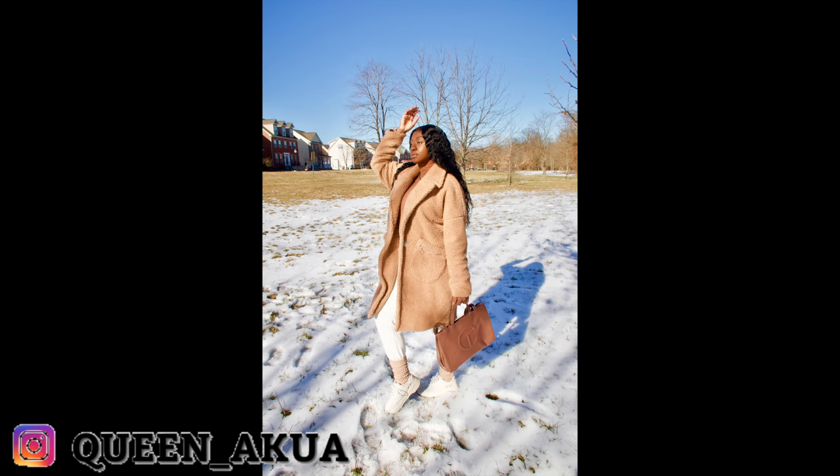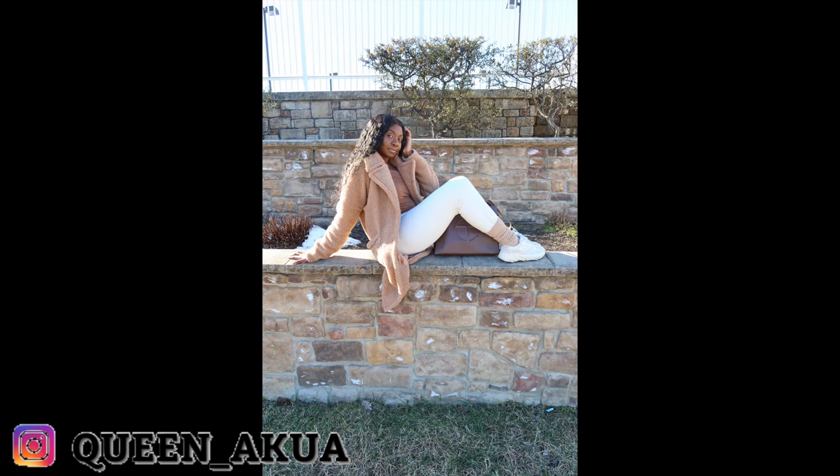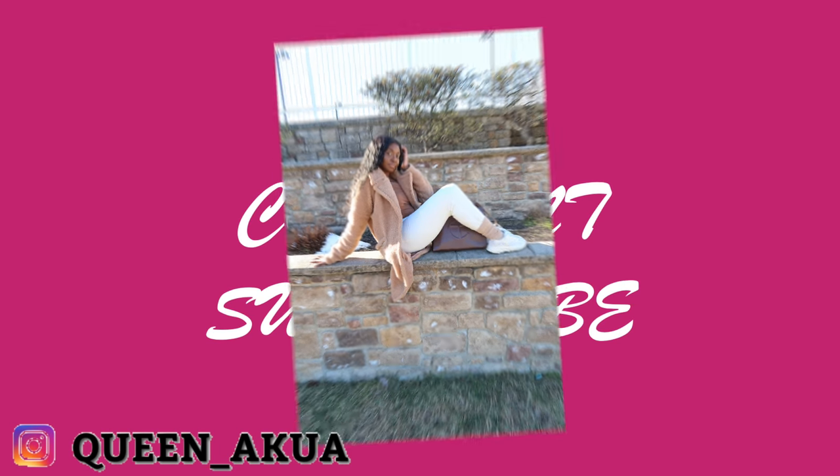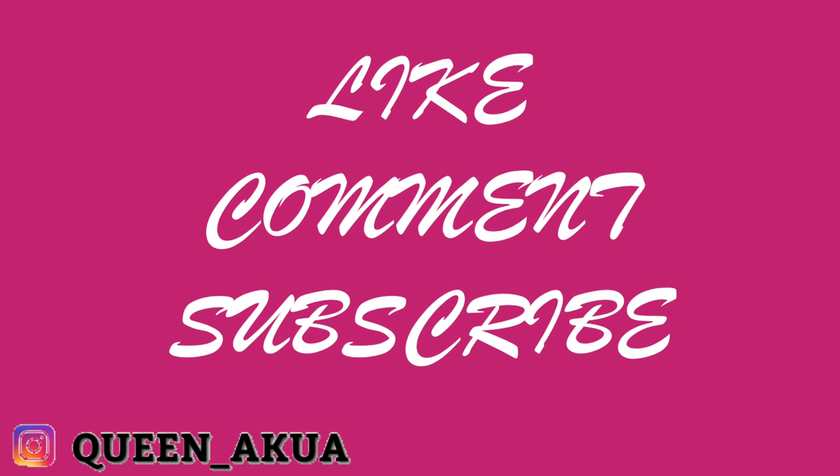This is me a few days after wearing the hair — look at how pretty it is. Dola hair, I will recommend it. I purchased it on my own; this is not sponsored. So this is their water wave hair. Make sure you like, comment, and subscribe. Thank you.